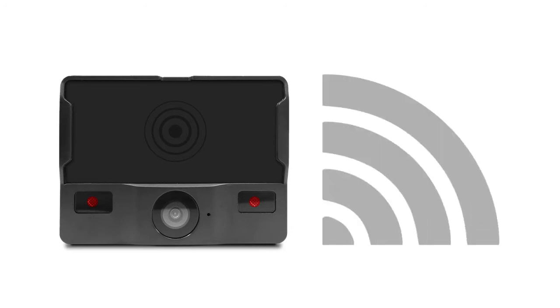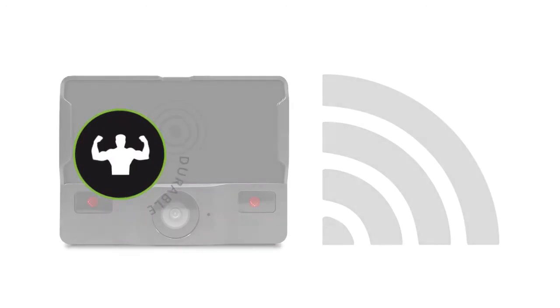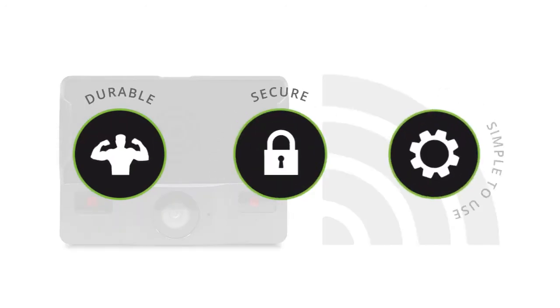D6 VB300s are capable of live Wi-Fi streaming. Like other video badges, they are durable, secure, and easy to use.